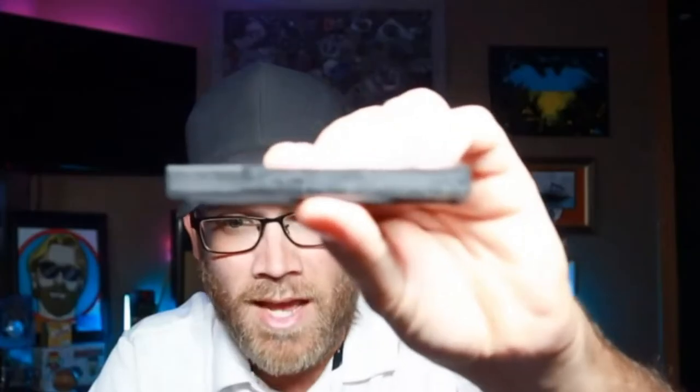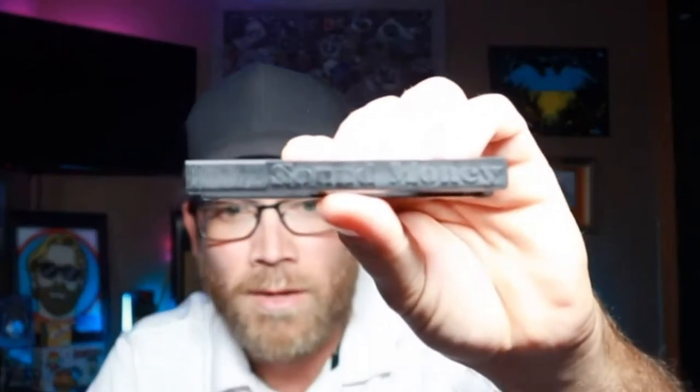You think that's real? You think that's fake? Let's try another one. One of those was fake and one of those was real, and we're going to go over it at the table behind me. The company we're talking about is Sound Money Metals.